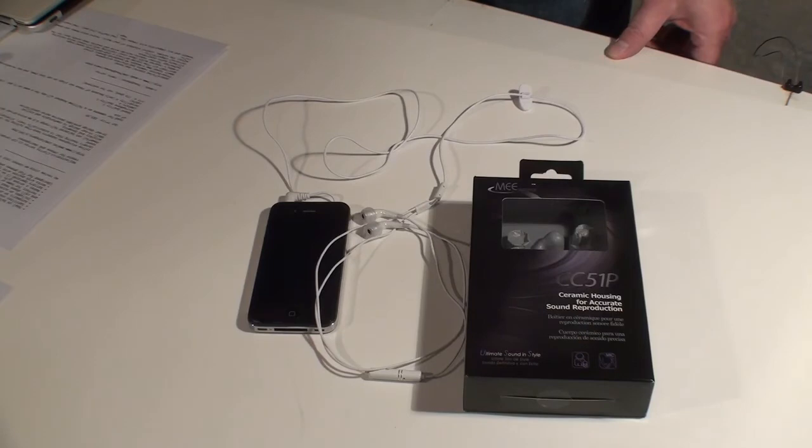We tested it with somebody who used it as a full-time headset every single day, all day for an entire week, so it got close to 40 hours of use.